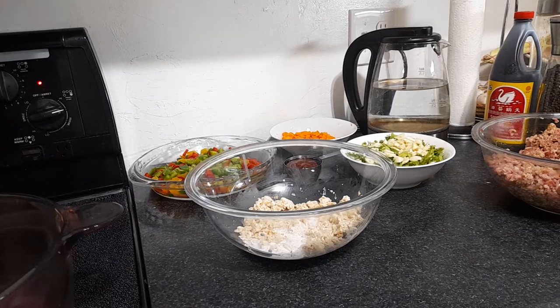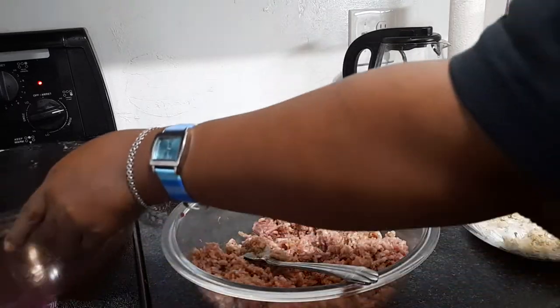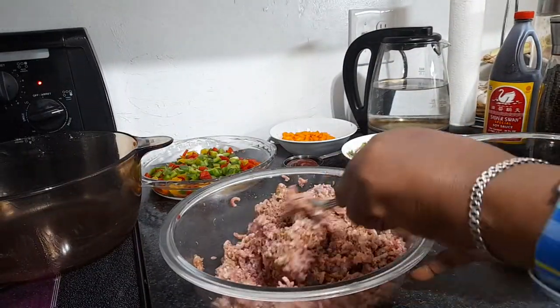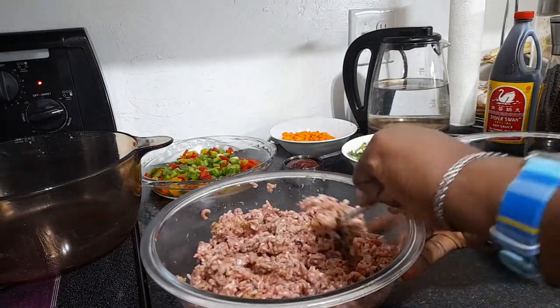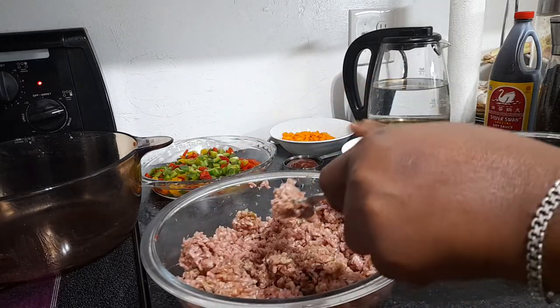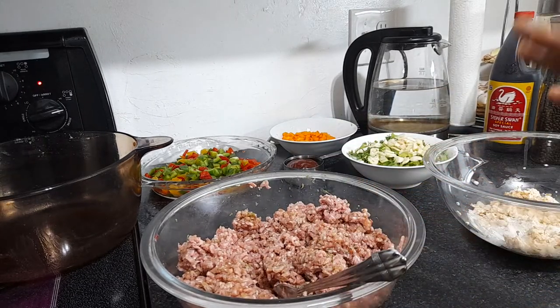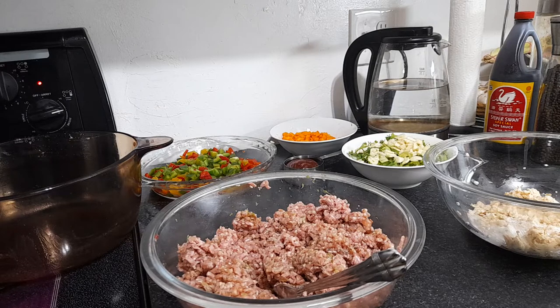I'm using about a pound and a half of ground turkey and chicken. I buy the turkey and chicken and grind it up myself using my meat grinder. I don't do a lot with mince, but this way I have control over it — it's washed properly with lime, and then I just grind it up.